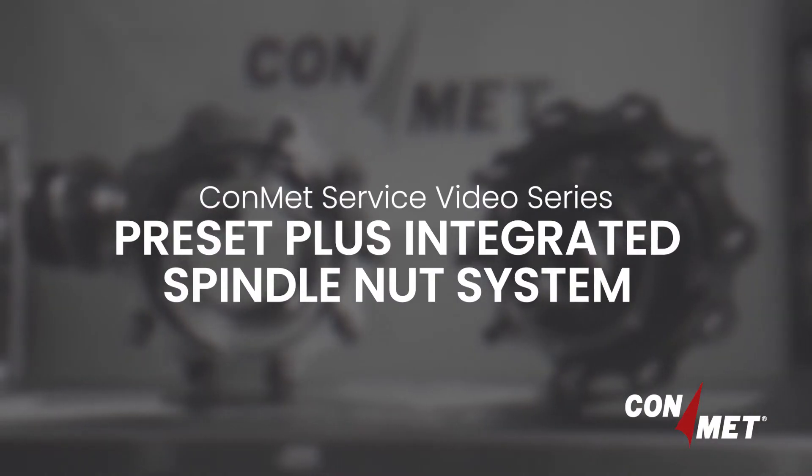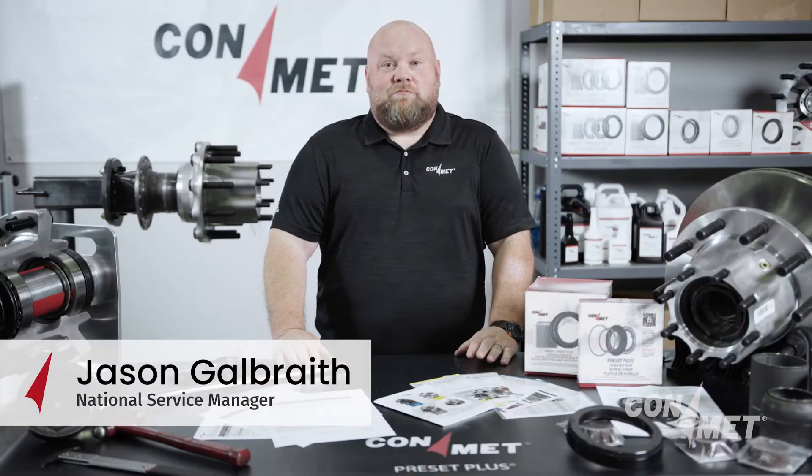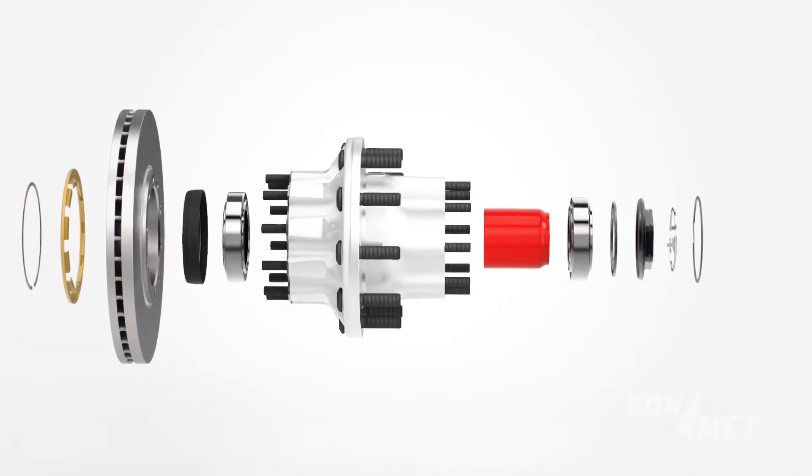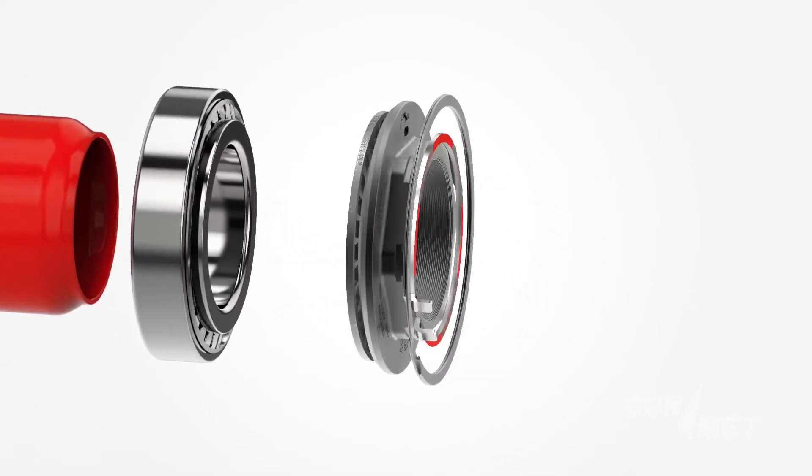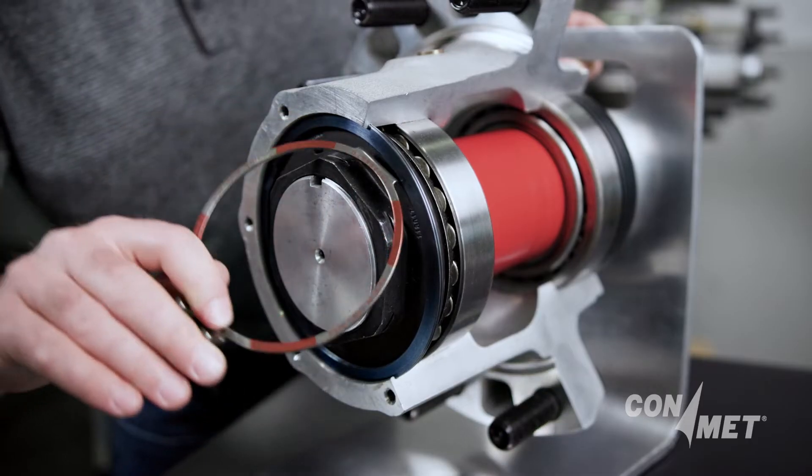Welcome to the ConMet service video series. My name is Jason Galbraith, National Service Manager for ConMet. Today, our service video is about highlighting the benefits of the Preset Plus integrated spindle nut system and understanding its unique features and installation process.